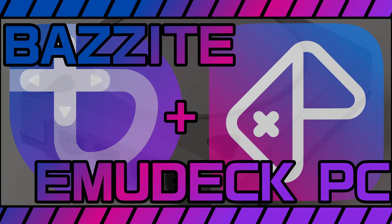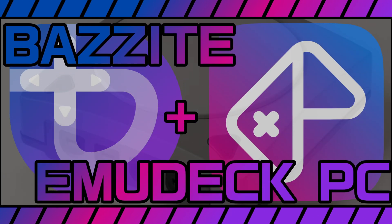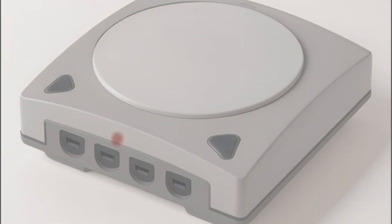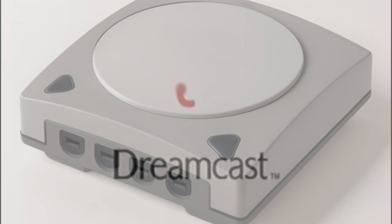The EmuDeck team has announced their brand new project. They're calling these the EmuDeck Machines. It kind of looks like a certain console from the past, but I can't quite put my finger on it.